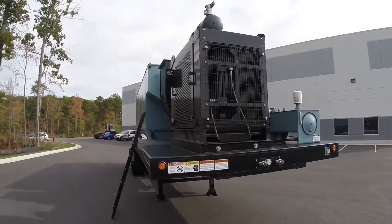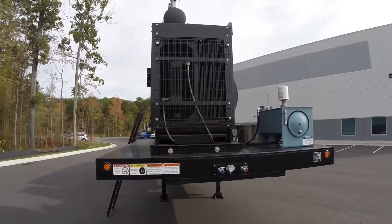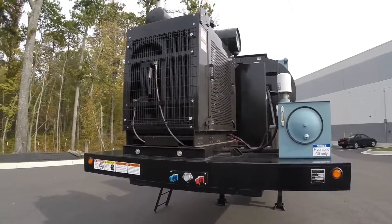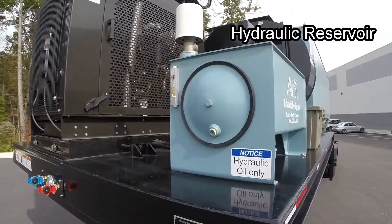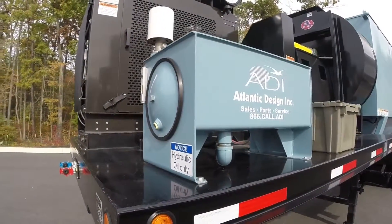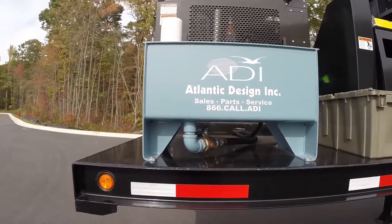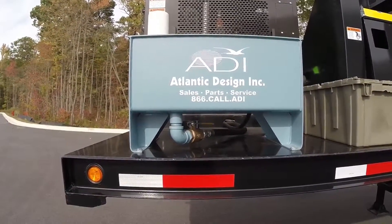Moving around the tongue of the trailer, note the open access to the engine and the removable doors for easy service. On the left side of the trailer deck is the hydraulic reservoir with an oil thermometer located in the sight gauge. There is also a shut-off valve on the supply hose should any service be required.